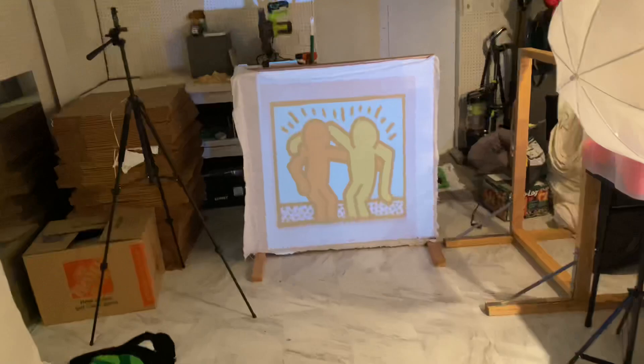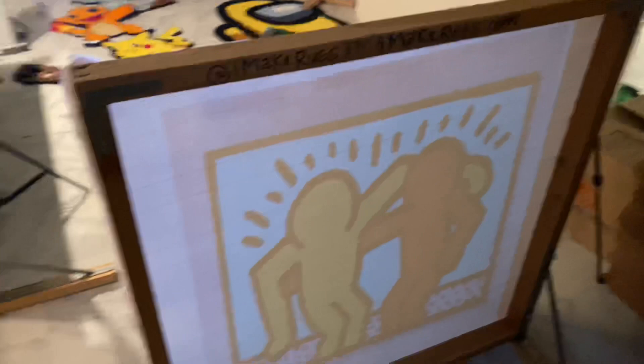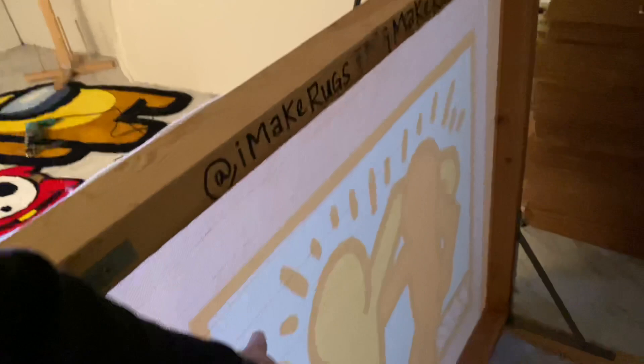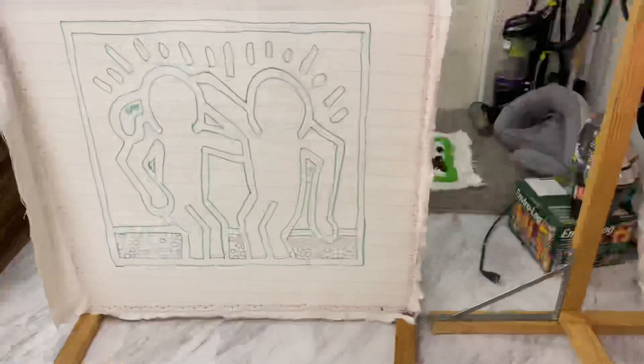You might have noticed that I reflected the image. That way I could trace it onto here because this is the front of the rug frame. And this is what it'll look like on this side, because the rug gun that I'm going to use shoots into the fabric, and then the yarn gets shot out through this side — and this will be the front of the rug.